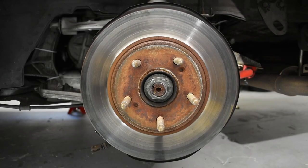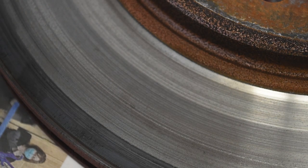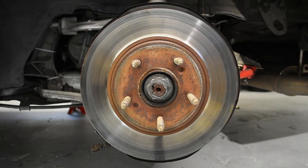Moving on to phase two of the rotor life cycle, we have a rotor more or less in the prime of its life. It has been thoroughly bedded in and has a very even transfer layer of pad material smeared around it, but as yet shows no signs of wear or degradation. There are no micro cracks or other abnormalities about it at this point in time. It is ready to go.